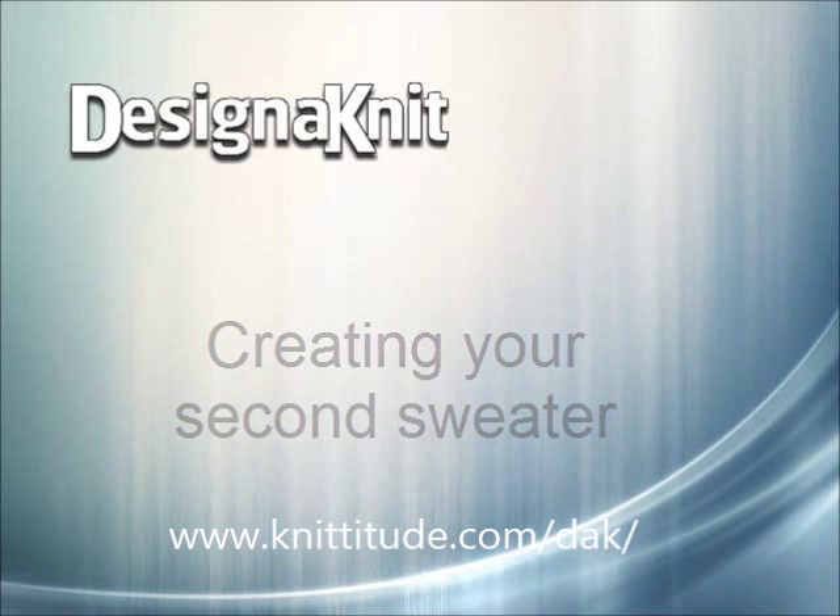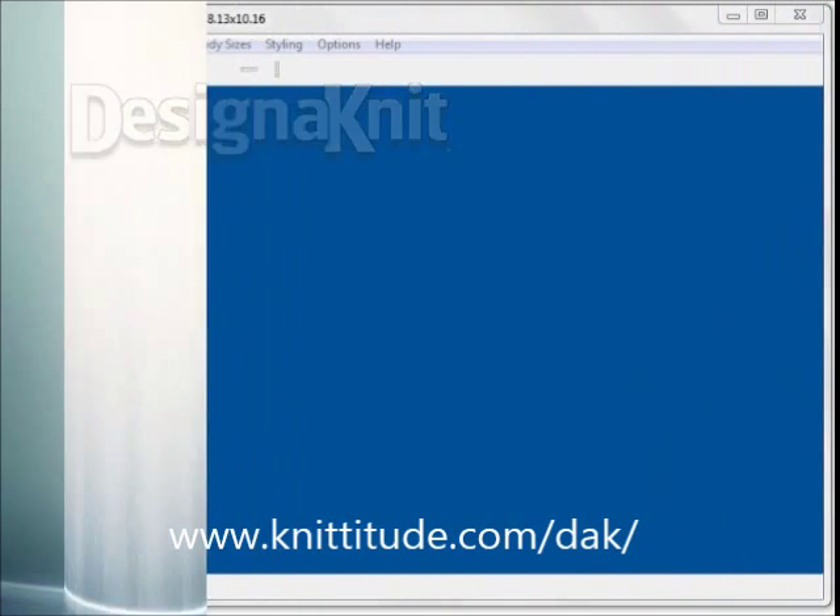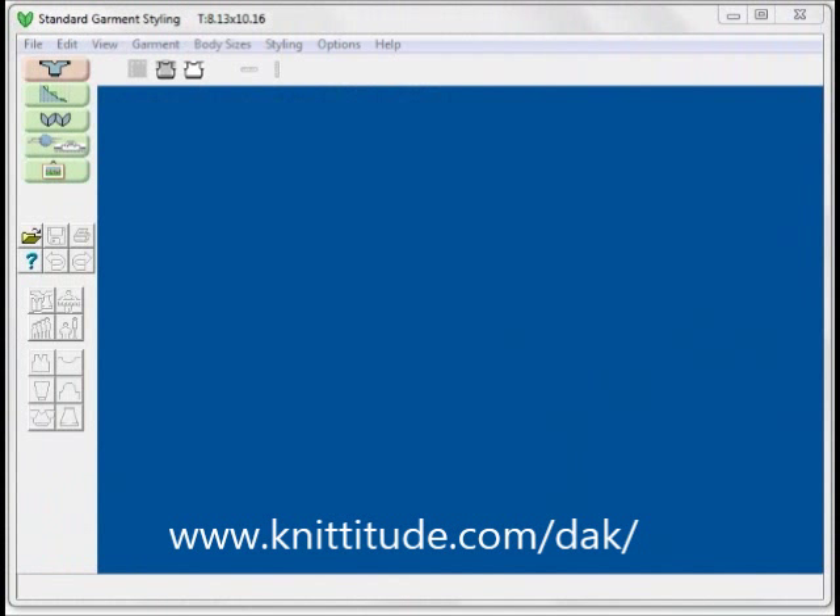Welcome to the Design & Knit 8 video learning series. In this tutorial we will be working in the standard garment styling section of the program, which is one of the five major sections of Design & Knit. In our first tutorial for standard garment styling, we created a sweater that was the very first sweater we ever made in Design & Knit, and it fits my husband well.